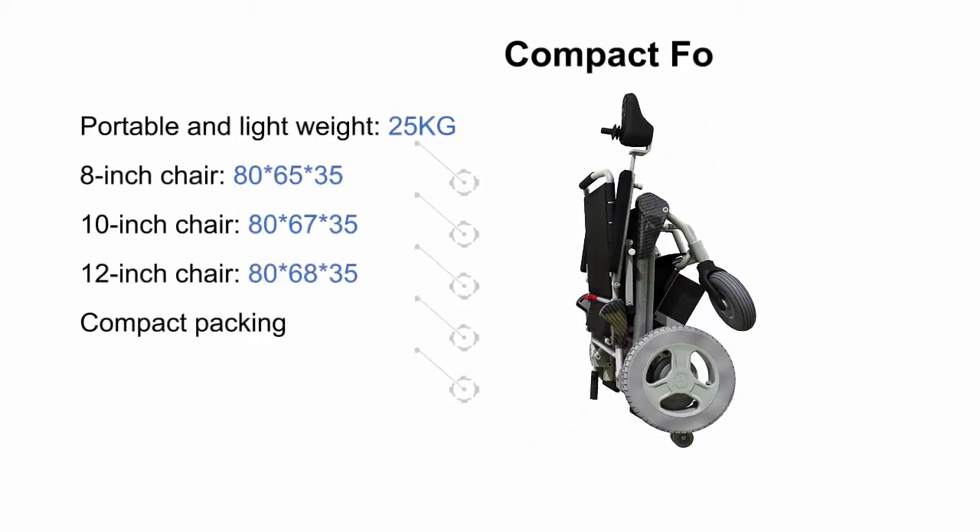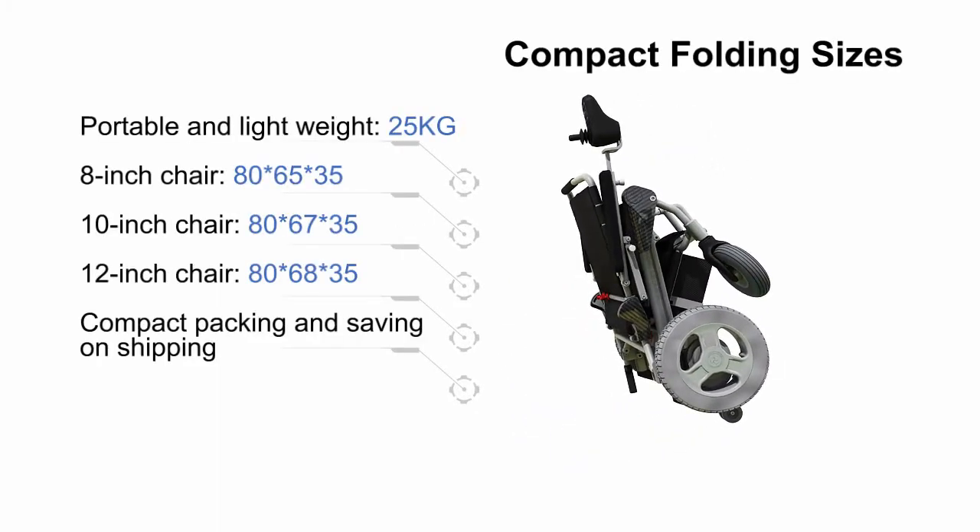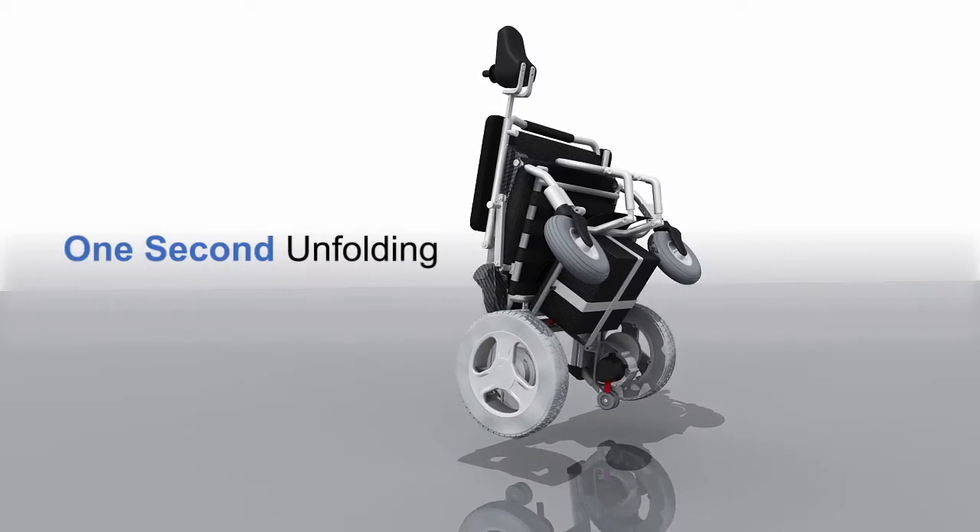Compact folding sizes. 1-second unfolding.